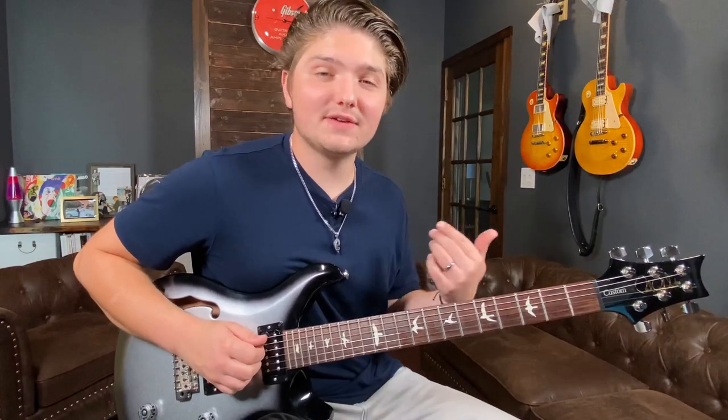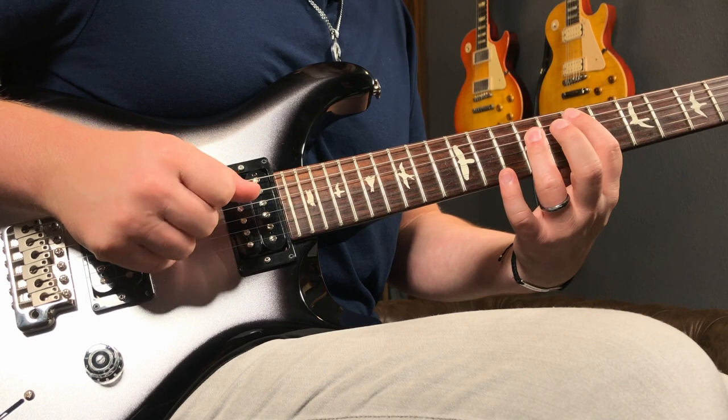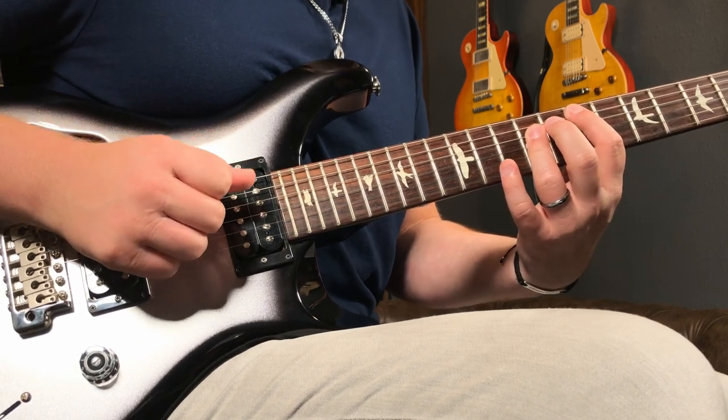We're starting on an E note on the 7th fret of the A string. I'm really seeing this chord shape — it's very important. I'm outlining that chord shape and doing this kind of classic country run.